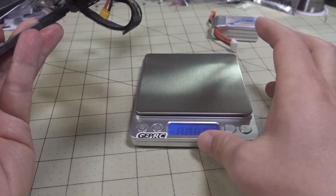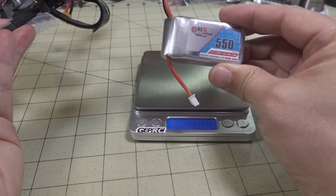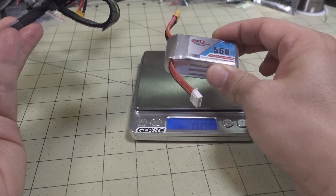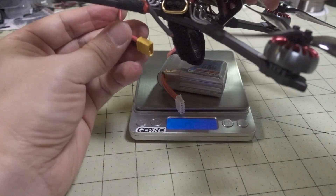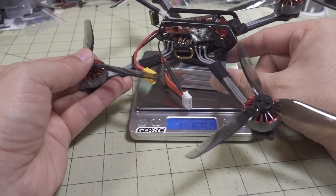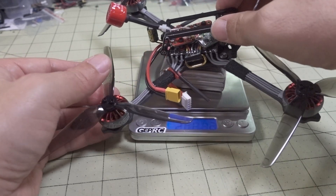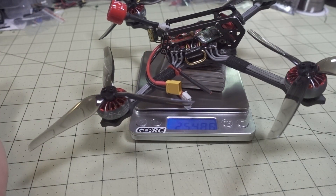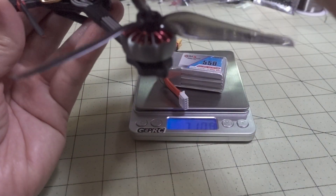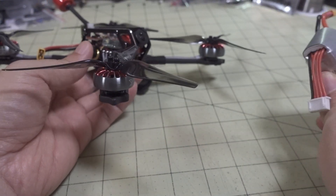I tried to get this under the 250-gram limit with the smallest battery possible — this 4S 550. You should probably go to a 4S 450 to get it under, because with this setup it came in at 254.86 grams, so about 255 grams. If you go with a 4S 500 or 4S 450, you can get it under 250 grams.